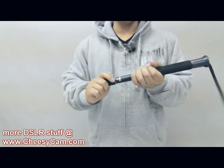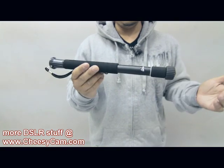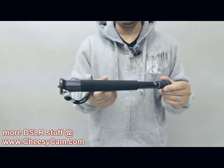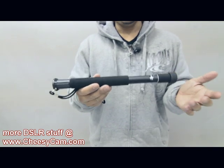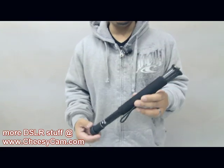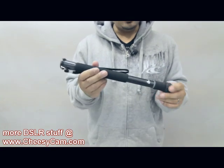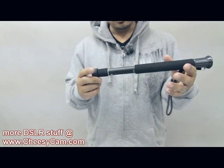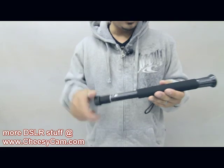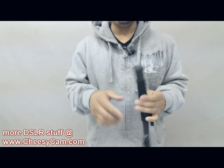Definitely one of the easiest monopods I've been able to use and carry. I was using it on a full-blown 5D Mark II with a 24-70 and a Rode mic — that's a pretty heavy setup. But for a GH2, T2i, Fuji X100, all those lightweight cameras — how could you be without something like this? It fits just about anywhere. No problems carrying it on the plane either. It's got a quarter-twenty thread up front.